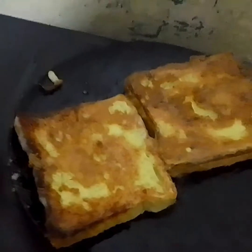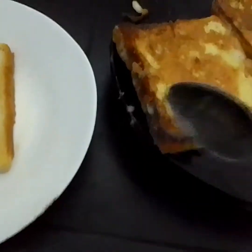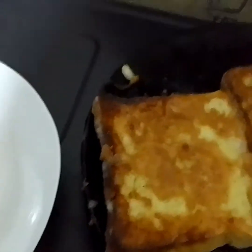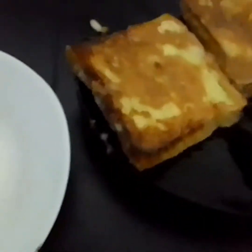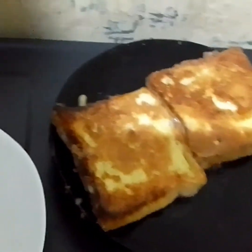It doesn't have to be blue band, jam, or nut butter every time — try this. I'm telling you, you will never go two or three days without doing this; it's addictive and very delicious.